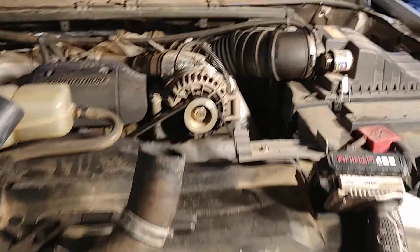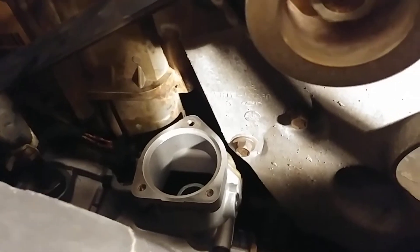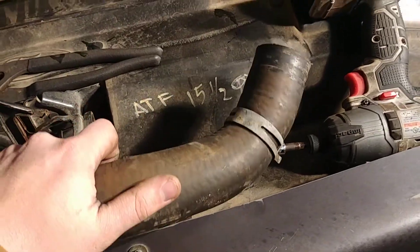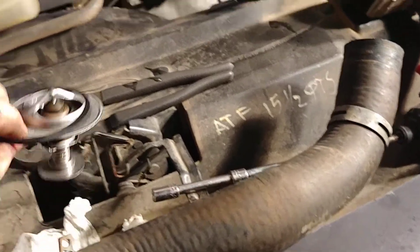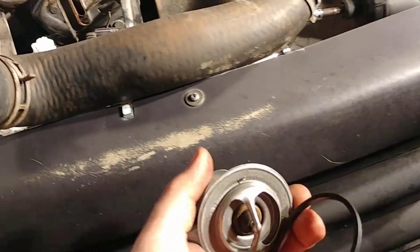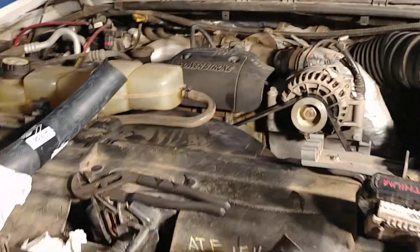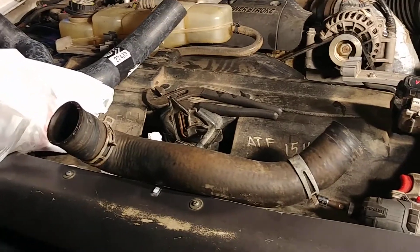So I put a new water pump on, and I was cheap and just used the original upper radiator hose, bought a new gasket, and put the old thermostat in it. Problem is, I got it all back together, fired up with a fresh coolant flush and everything in it, and I was leaking coolant — not when it was cold, but when it was building pressure in the coolant system.